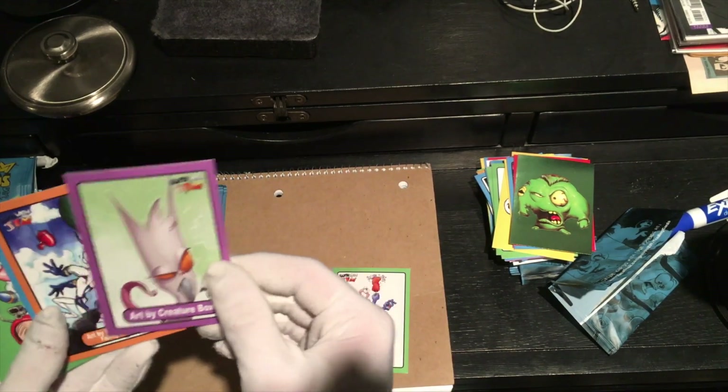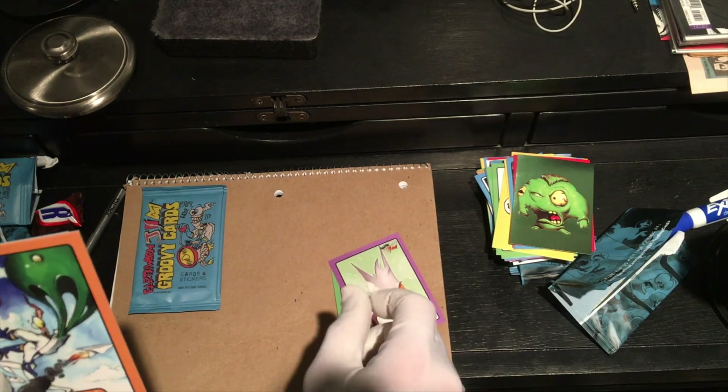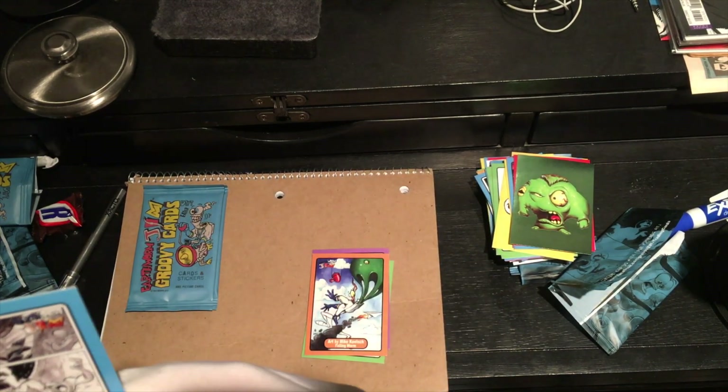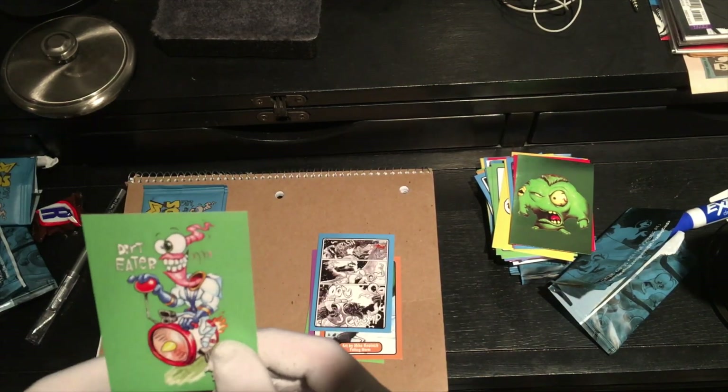Don't think I saw that one. Creature Box. I like Creature Box's takes on the characters. Art by Mike Kolsch. Falling Worm. Comic page. Nice. All fighting. And there's, like, the same art on the cover of the baggie.